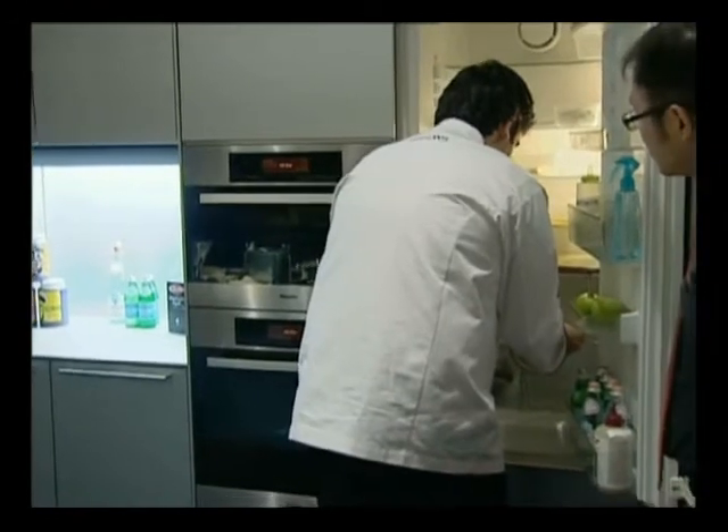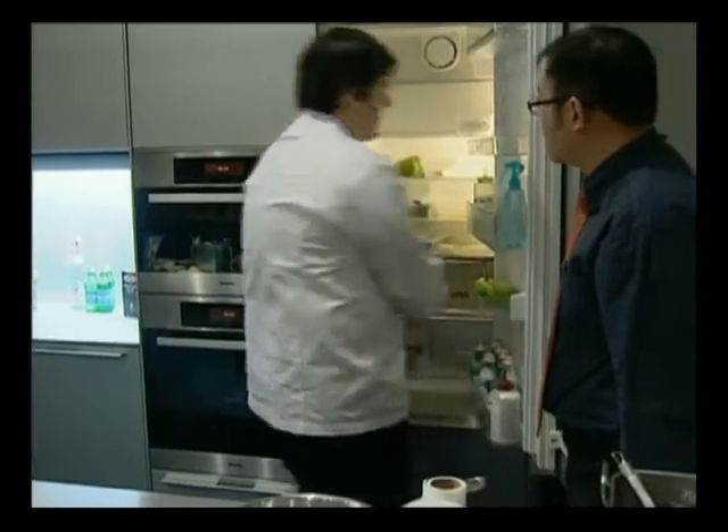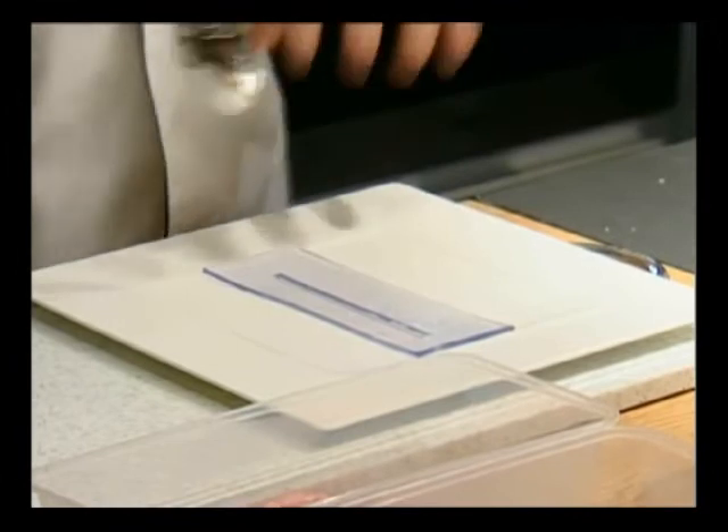And it needs to stand for how long? I think it's 20 minutes now. That's why it's better to do that the day before — it's easy to do.